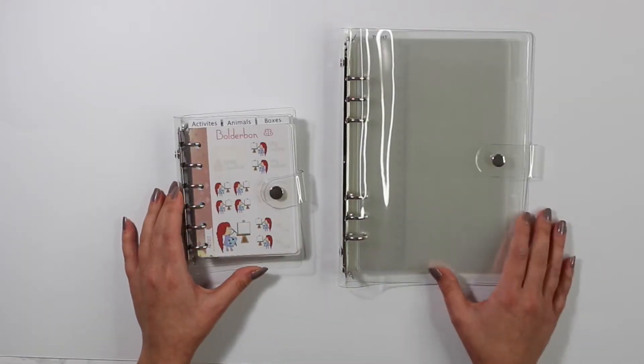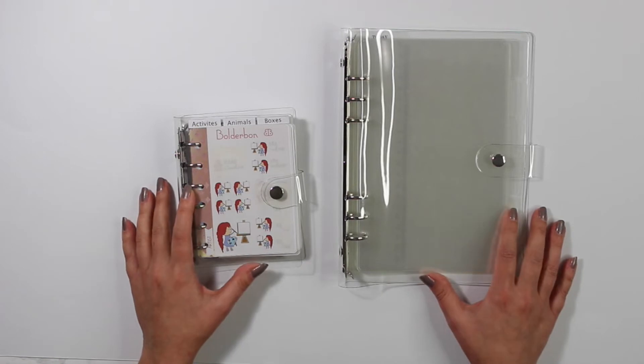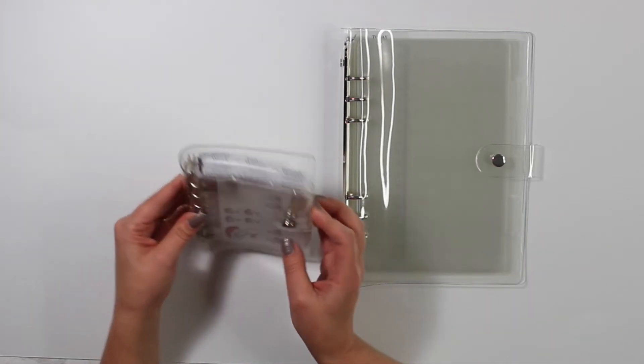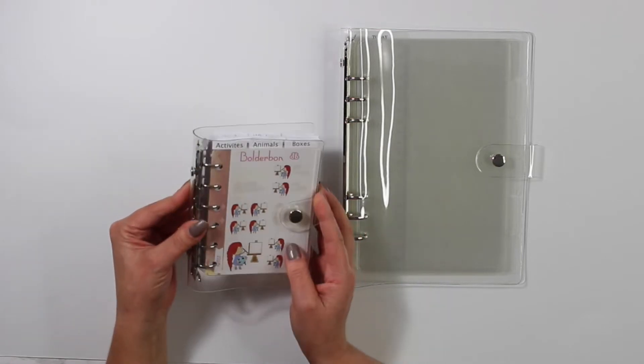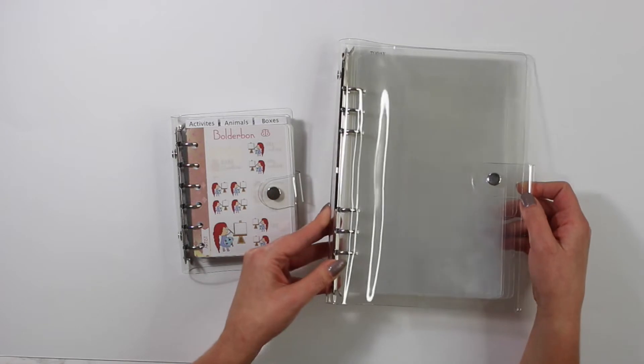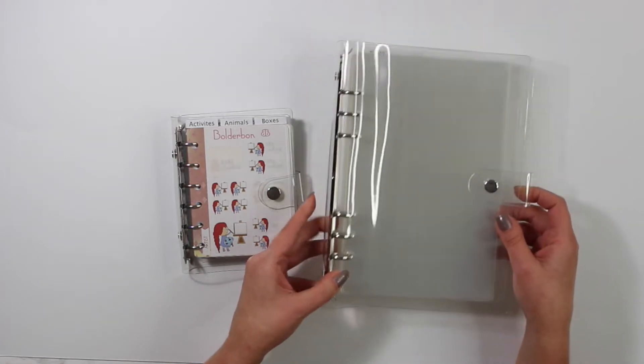So these are the main binders that I keep all of Boulder Bond's stickers in for my personal use. I have already set up the small mini binder and then I'm going to set up the larger one for you guys just so you see how I set everything up.